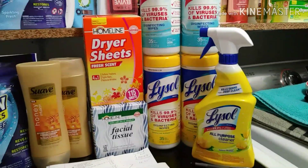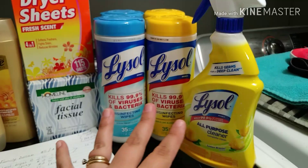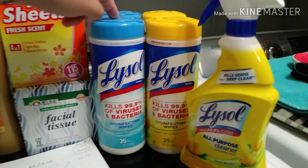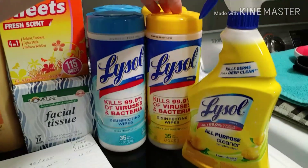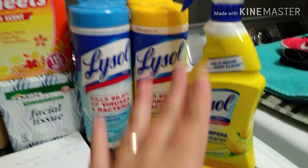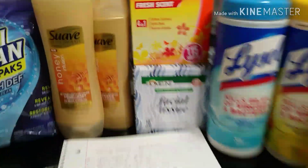The next product is Lysol. On the Smart Coupon app there is a three-dollar-off-a-twelve-dollar Lysol purchase. I picked up two of the Lysol wipes in the blue bottle, two of the yellow one, and one of the Lysol all-purpose cleaner. That brought my Lysol total to twelve dollars and 25 cents, which meant I was going to be able to use that three-dollar-off-twelve coupon.